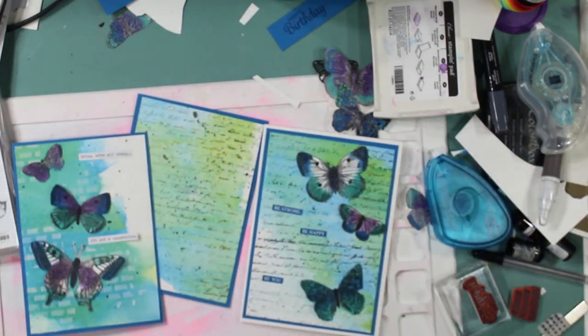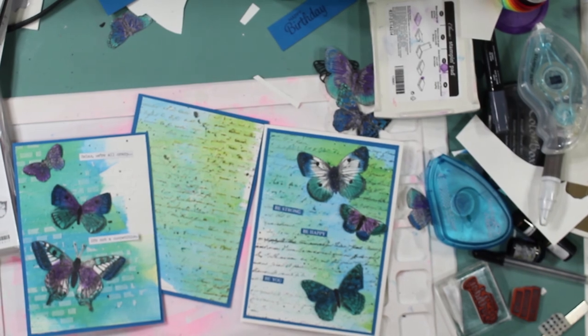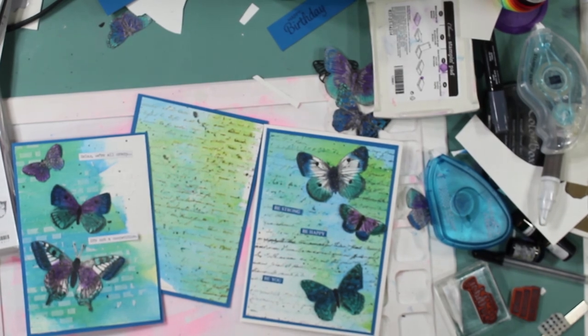I'm going to add some Wink-a-Stella to my beautiful butterfly background panels. Let me know what you think — I'd love your opinion, and if you don't like it, please let me know too. Have a great day, guys. Thanks.